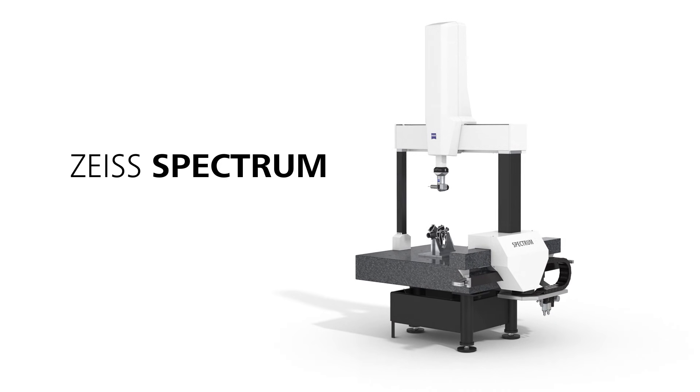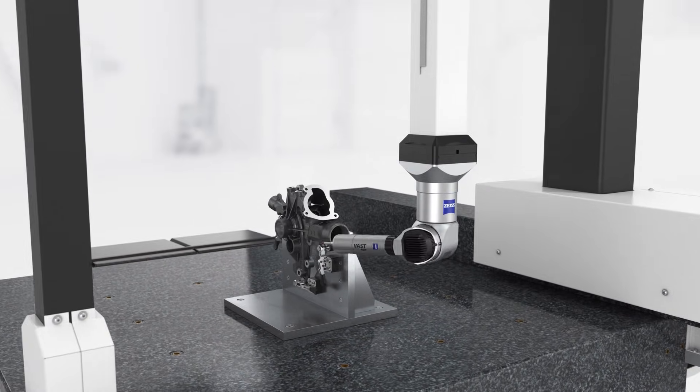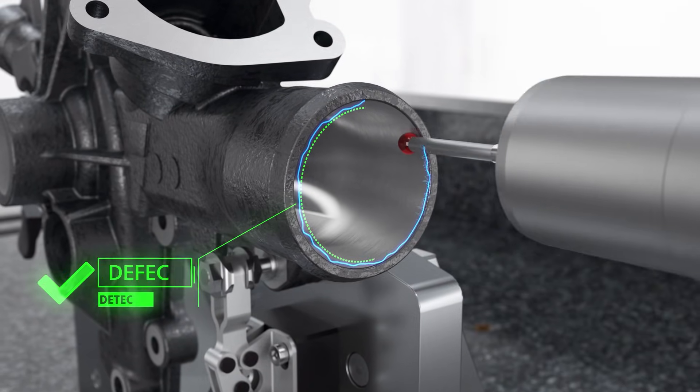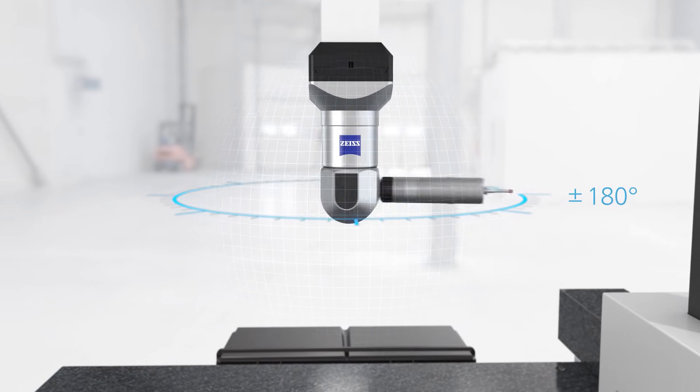The machine quoted and recommended for us was a step below this one — it's called the Spectrum. Instead of the two-degree increments it has five. It's a little bit less expensive, probably more like Duramax-type accuracy as opposed to Contour accuracy, and about 85% of the cost of a Contour.